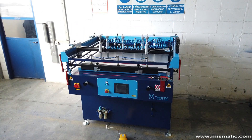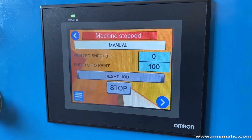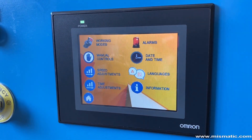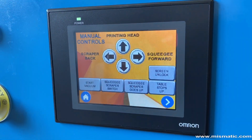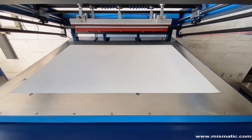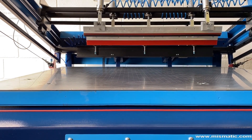Improved design and increased production speed. Control panel equipped with color touch screen LCD monitor. Printing table equipped with super powerful vacuum system. Automatic stops integrated in the printing table.